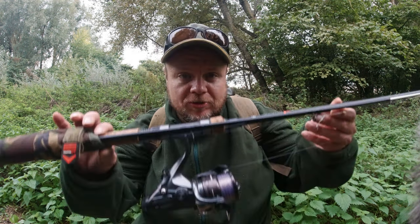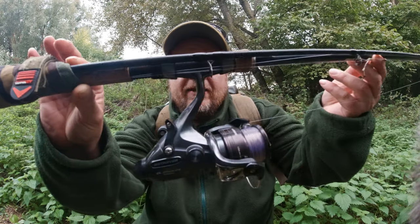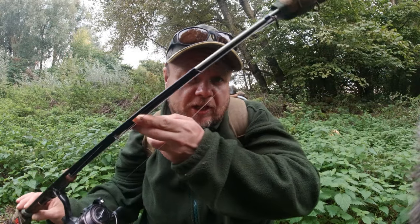Hopefully getting in contact with some more barbel. The rod as before is the Advanta Ambush RVS, seven foot, one and three quarter pound test curve, paired with a 2500 size bait runner loaded with 12 pound line. Gravel braid hook link, low resistance running rig — nothing special, just keeping it simple and low resistance. I also use a flying back lead above the main rig, held in place with a gripper stop, to keep the line pinned down. That's very important to avoid spooking fish or getting line bites — you just want full-blooded, confident bites.